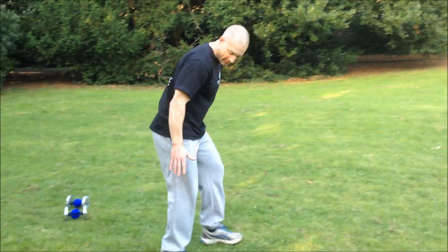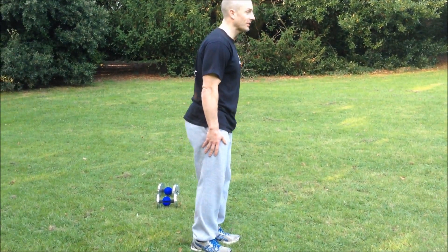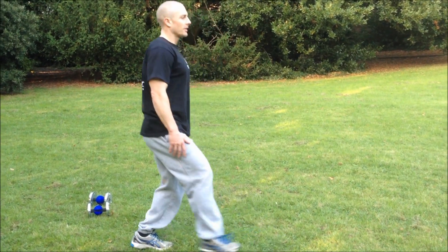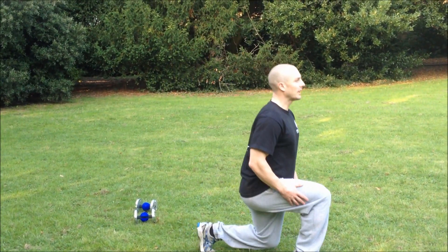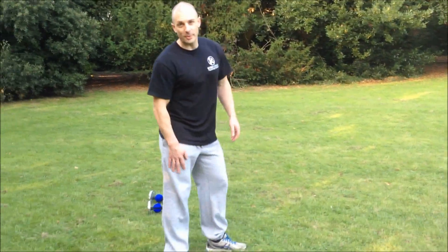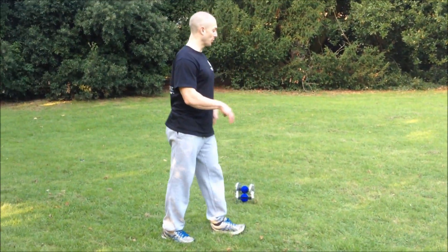If you want to compare it, put your hands by the side of your thighs and lunge forward. Doing a split stance lunge compared to a walking lunge, I can feel my quadriceps engage for longer because they are taking more of the load.